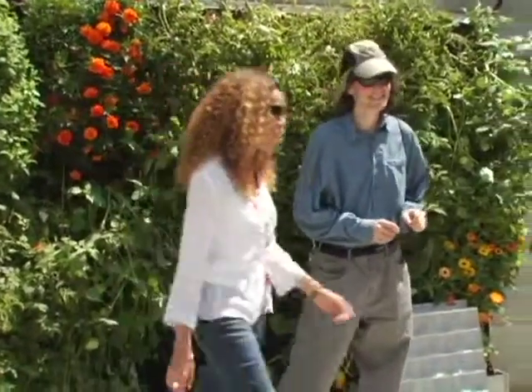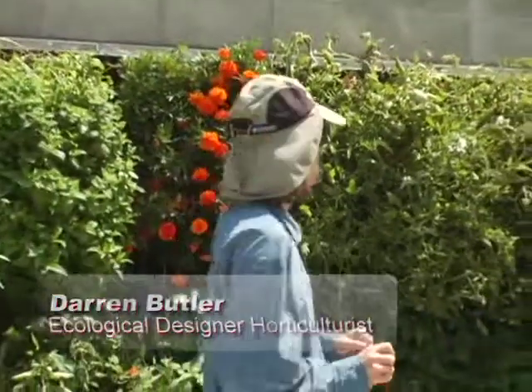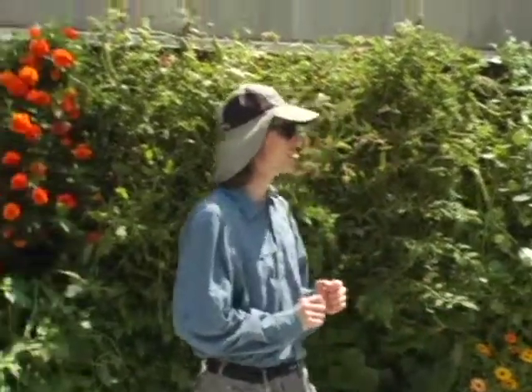Thank you, Joyce. I think I nixed probably 15 walls. In Southern California, we have a very unique situation in that we can grow year-round. So we can get three to six crops of most plants.